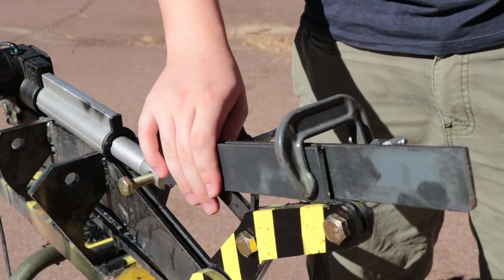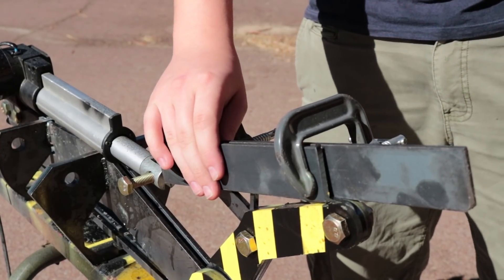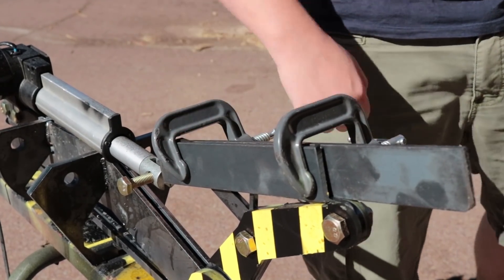A little bit of steel reinforcing should do the trick. It gives it a greater cross-sectional area, but don't worry, I'm not going to leave it this makeshift — I'll get some new parts ordered in. Coconut crush attempt two.